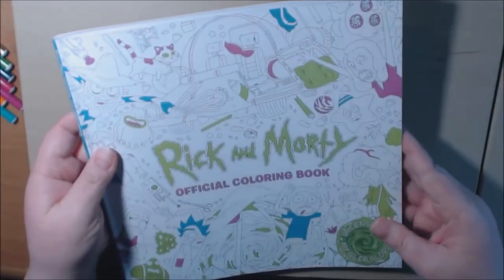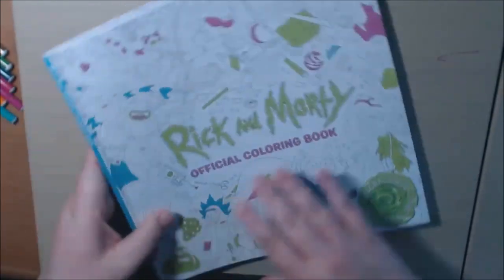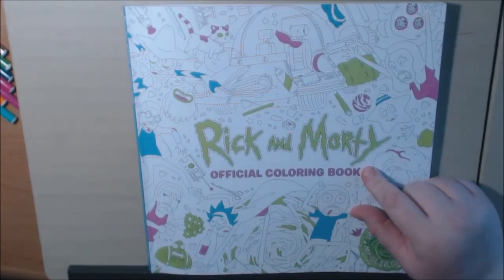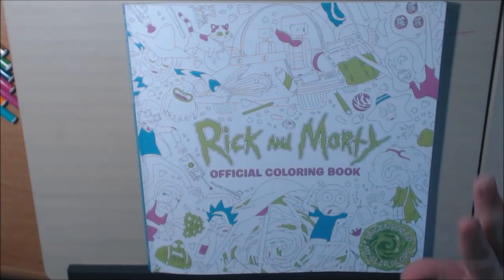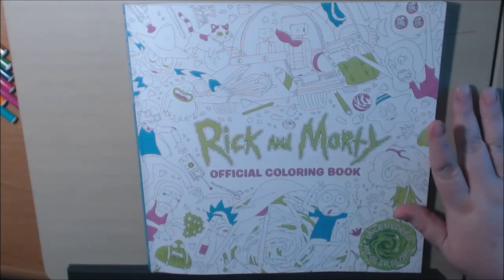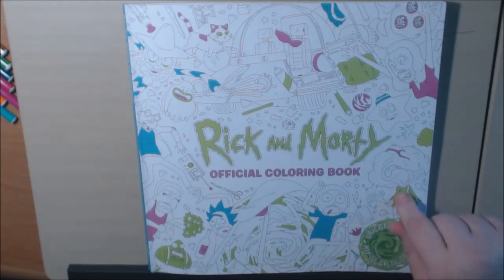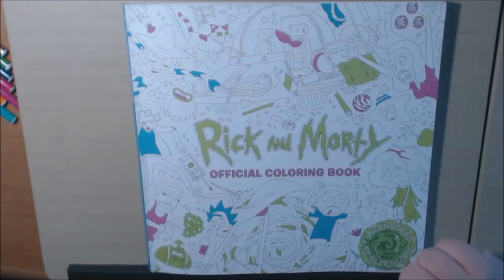That's it — back of the book, front of the book. Alright everybody, if you like this book I will post a link down to where you can purchase it. If you have any questions or comments about the book — I know I kind of flipped fast because it's not everybody's thing — I think it's really cute, especially if you're a Rick and Morty fan, you'll love it. Please leave a like and subscribe, I would appreciate it.